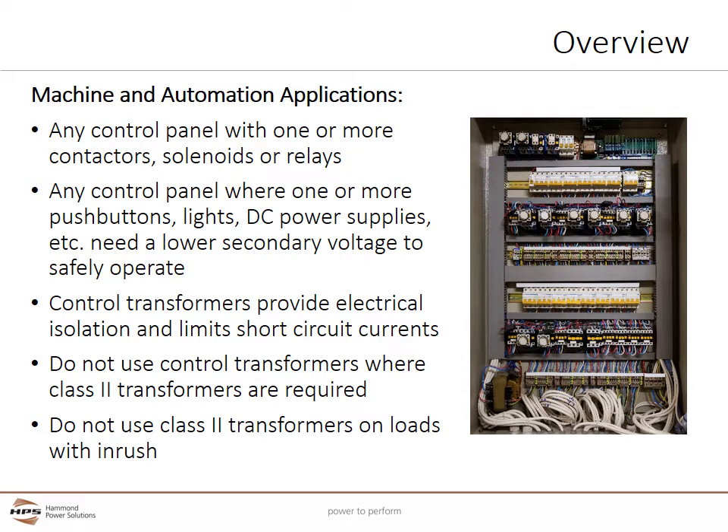There are many places to use control transformers, especially in machine and automation applications. Any control panel with one or more contactors, solenoids, or relays will often need a control transformer. Any control panel with one or more push buttons, lights, or DC power supplies usually needs a lower secondary voltage to operate safely. Control transformers provide electrical isolation and limit short circuit currents within control panels.